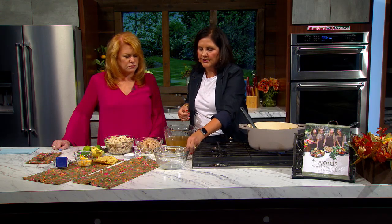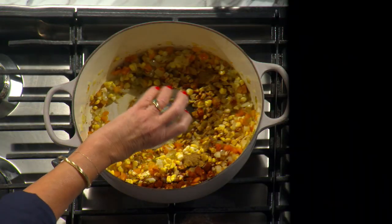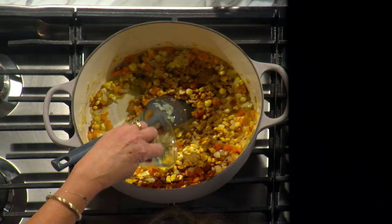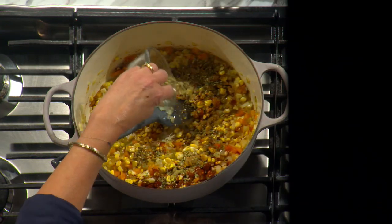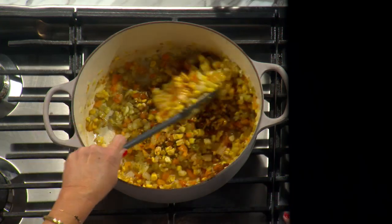Now we're going to start the seasonings. This is one tablespoon of chili powder — that's going to start smelling really good. Then this is a teaspoon of cumin. I feel like more people are using cumin now; it has a nice little Tex-Mex flavor. And then this is a teaspoon of Mexican oregano — it has a slightly stronger flavor, which is really nice. Also, if you go into the Hispanic section of the grocery store, you can get a bag of it for much less money. Much less expensive and very smart to do.